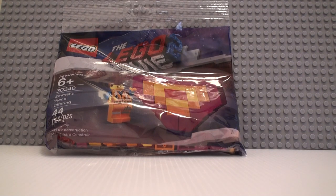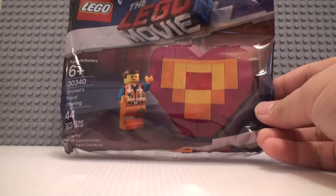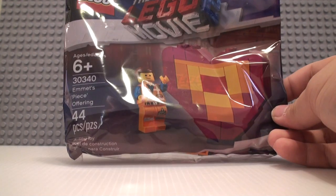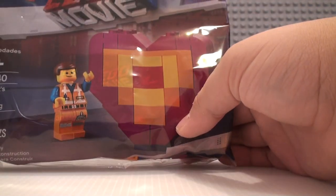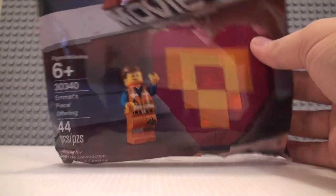Hello you guys, today I'm going to be reviewing the LEGO Movie 2 30340 Emmett's Piece Offering Set. It has 444 pieces and it is a large build of a heart compared to a minifigure, and a minifigure of Emmett. This can be found at certain Targets.